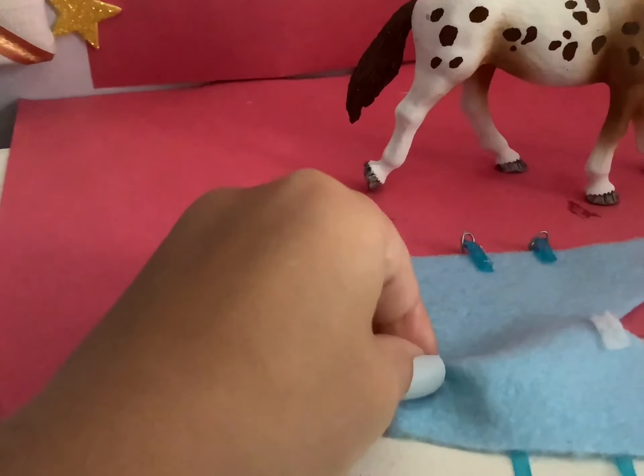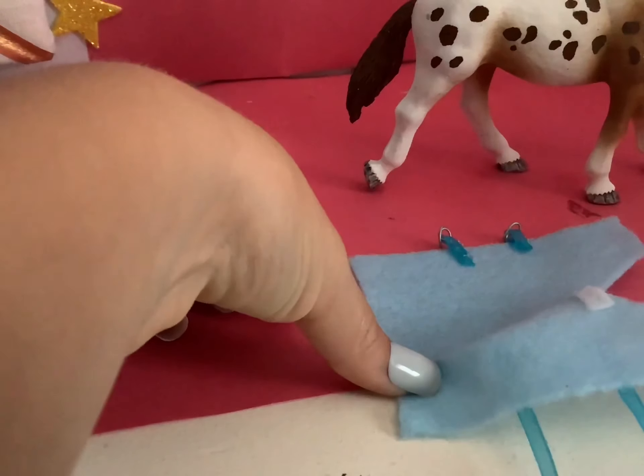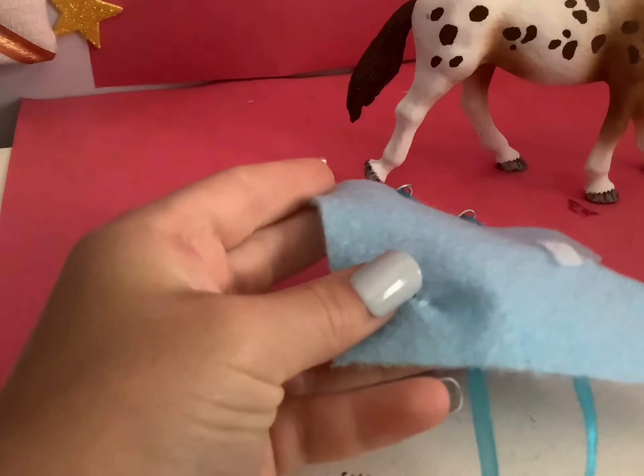Take your blanket and fold it just like this, and hot glue it just like that. Repeat this step and glue it right here. Don't fold it too far — this is going to meet the shape of the rear end.